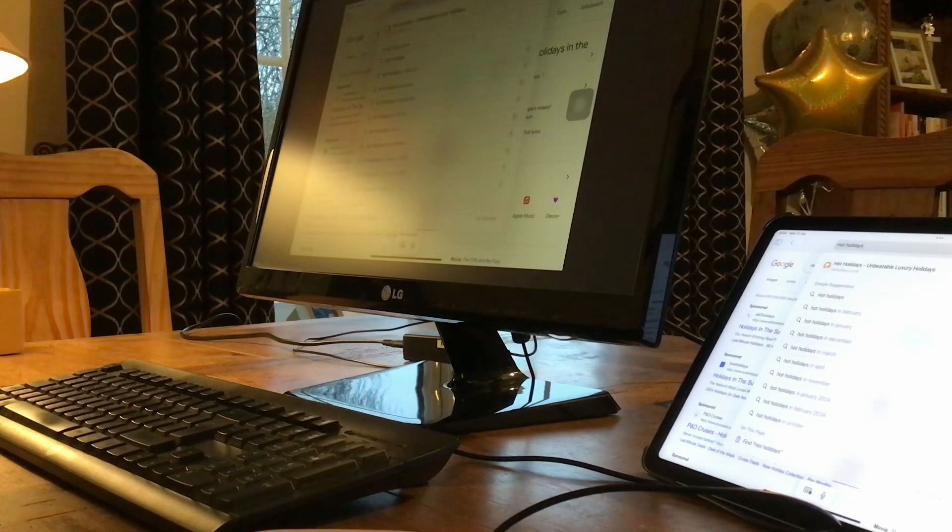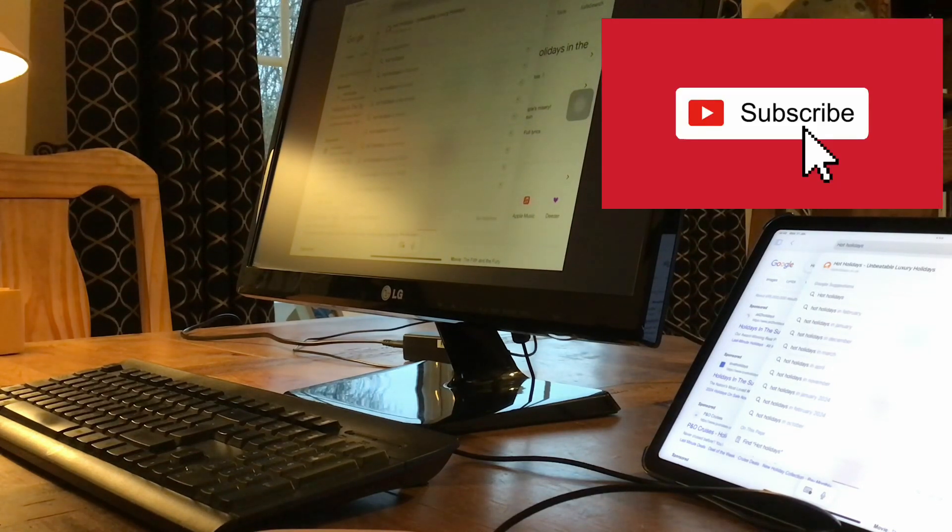So this is your full workstation set up now. I'll run through a few prices with you. All these products were bought at Argos in the UK, so you know you're getting genuine articles like the Apple stuff. The Logitech Pebble 2 M350s wireless mouse was £22.99. The Apple USB-C digital multiport adapter — a genuine article from Apple sold through Argos — was £75. And the HDMI cable was £9.99. I hope these tips have helped and if they have please subscribe to our channel — as always it's free.